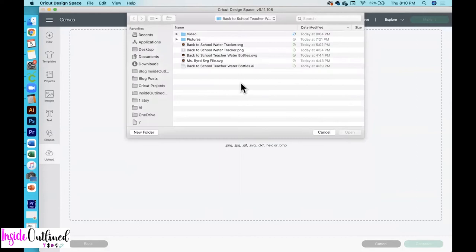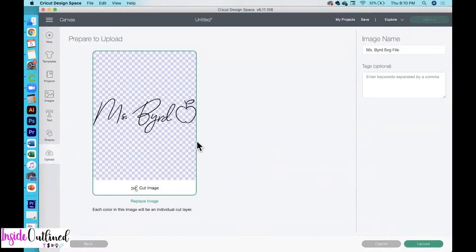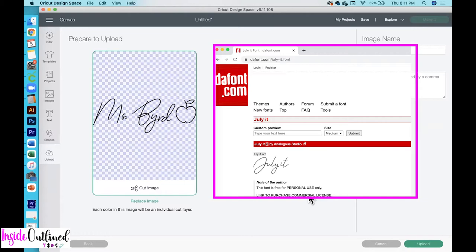I'll be showing you how to make two different water bottles. One of them is personal — I just use my name for it. My last name is Bird, so I just click Bird. I did get this font from font.com and it's called the July It font. I'll be sure to have a link down in the description box below for you.